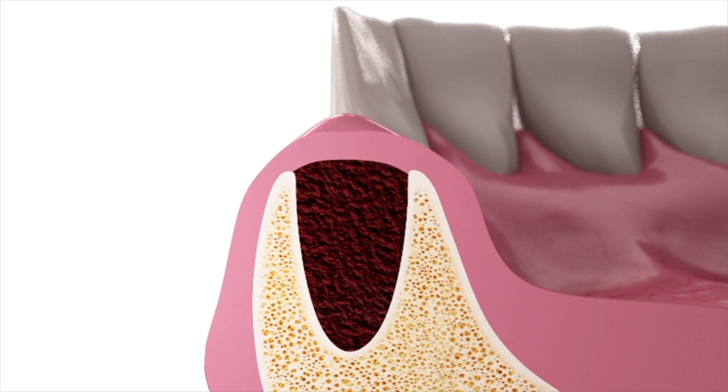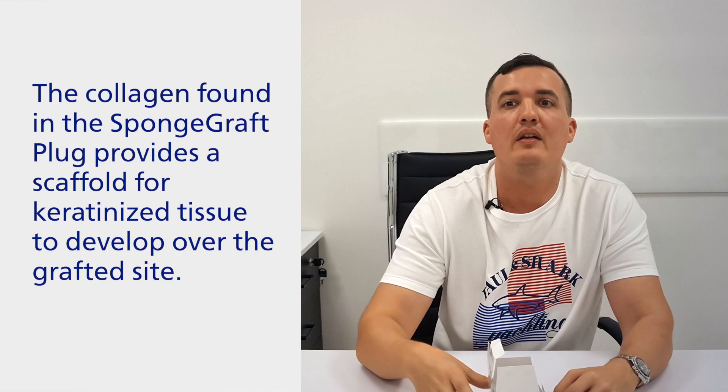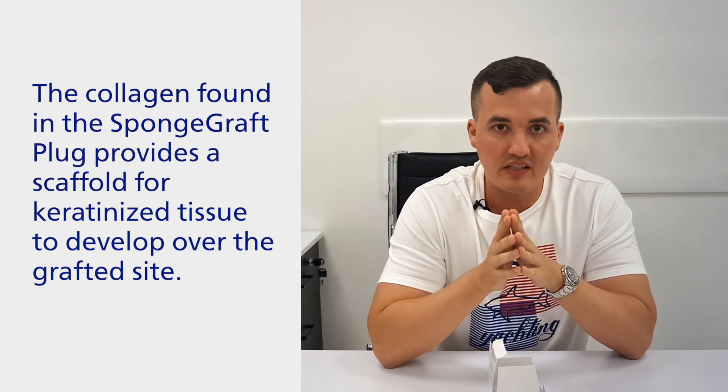Early angiogenesis is supported, and membranes are not required — the material will form its own membrane to hasten healing and limit cell migration. The risk of infection and washout is also eliminated because the plug is form-fitted into the socket during the procedure.